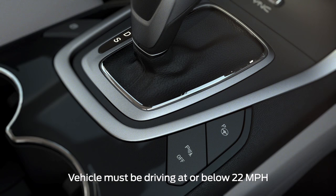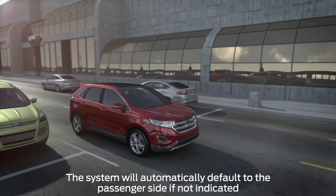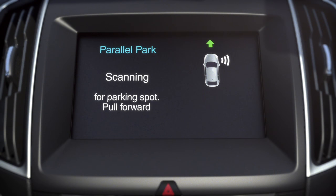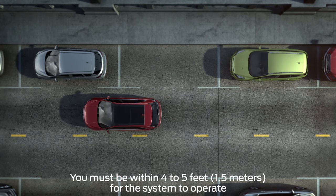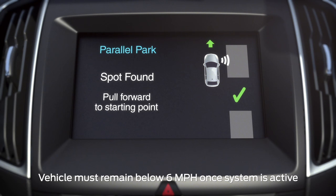To activate the Park Assist feature, press the Active Park Assist button on the center console, then signal to indicate which side you'd like the vehicle to search. An information screen will appear on your center display, and the system will begin to scan for available parking spots. Once an appropriate spot is found, you'll hear a chime and see a spot found message on your screen.